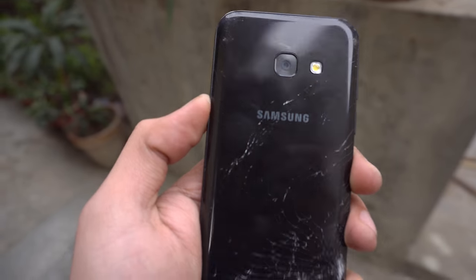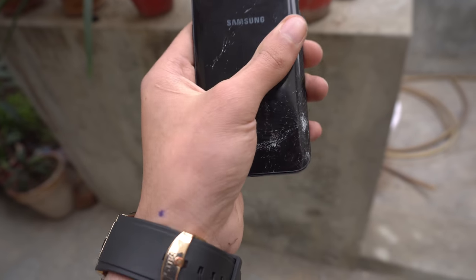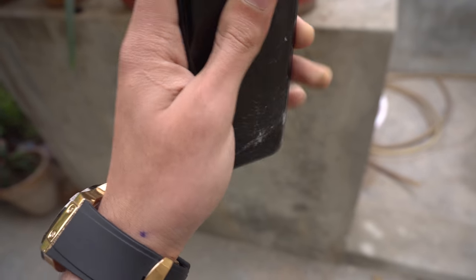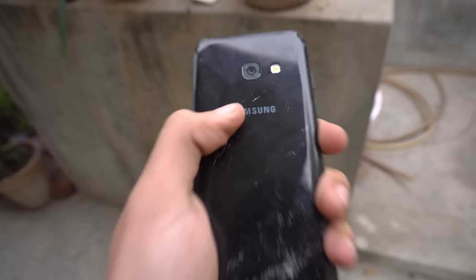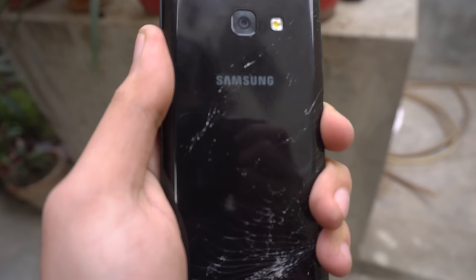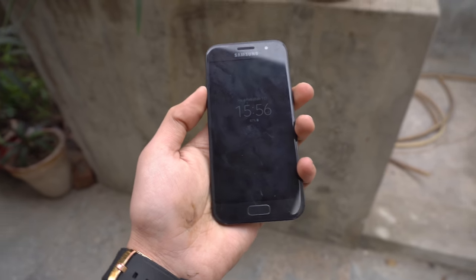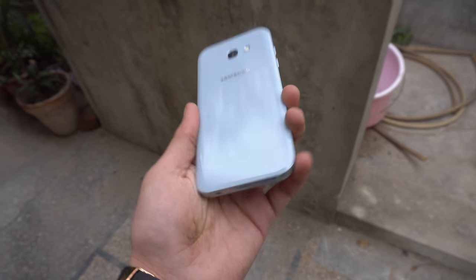You have to be really careful with this phone - glass can break easily. The camera lens is looking fine, no scratch whatsoever. That was the back test of the Samsung Galaxy A3.